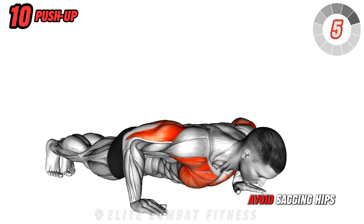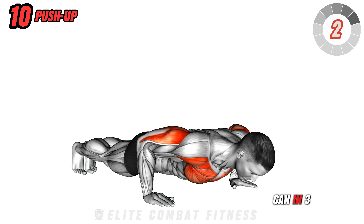Keep your body in a straight line and avoid sagging hips. Perform as many reps as you can in three sets.